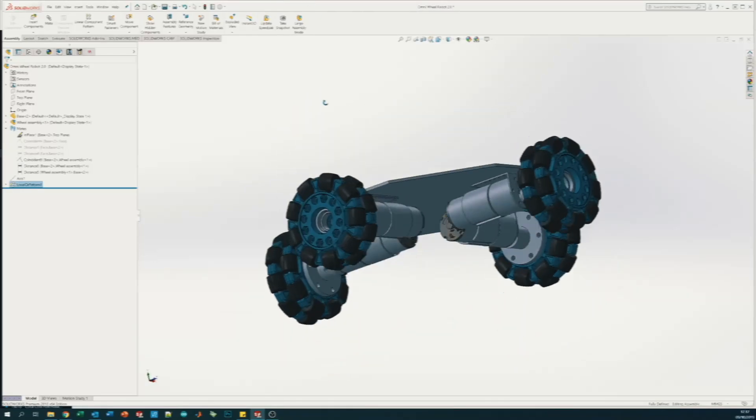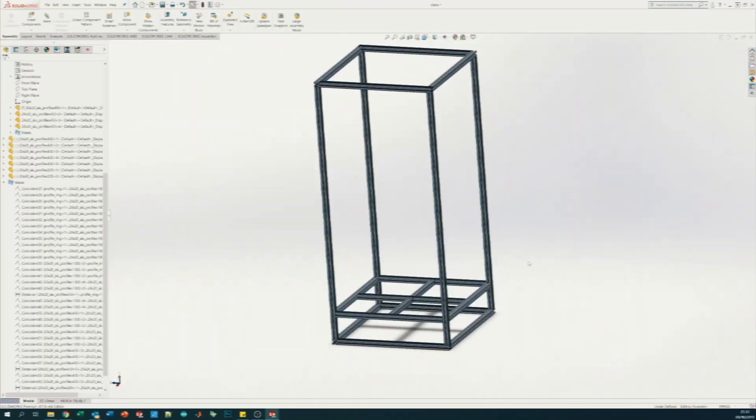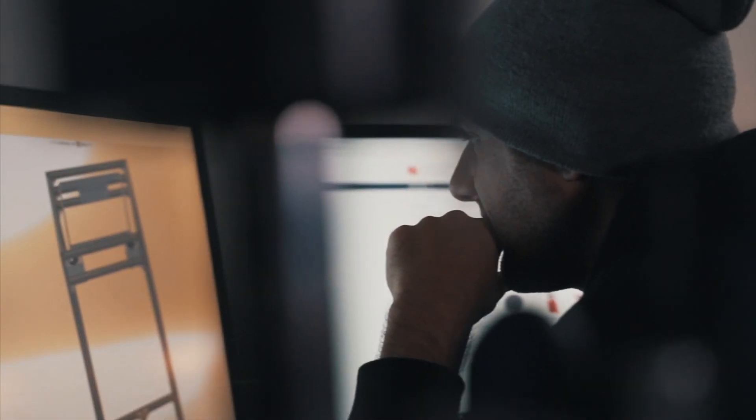The idea is that we control the whole trash can using a PlayStation controller. The robot itself is based around an omnidirectional robot frame with an octagonal shape. We built the actual frame out of aluminium profiles. Within the octagonal shape we have all the battery, the electronics, and all that kind of stuff. On top of that we put a flat top so it's easy to mount the robot to different things we need to drive around with.